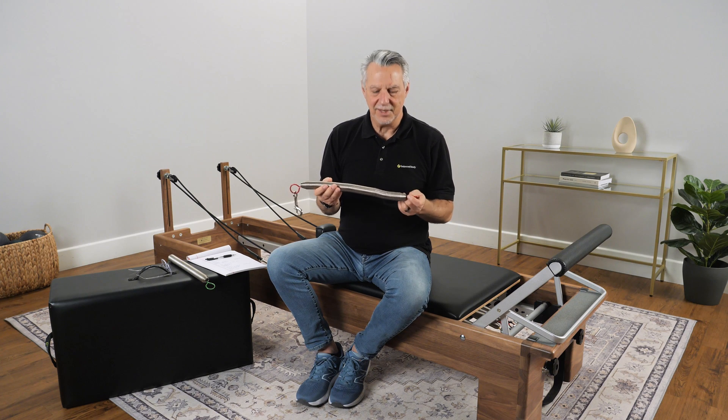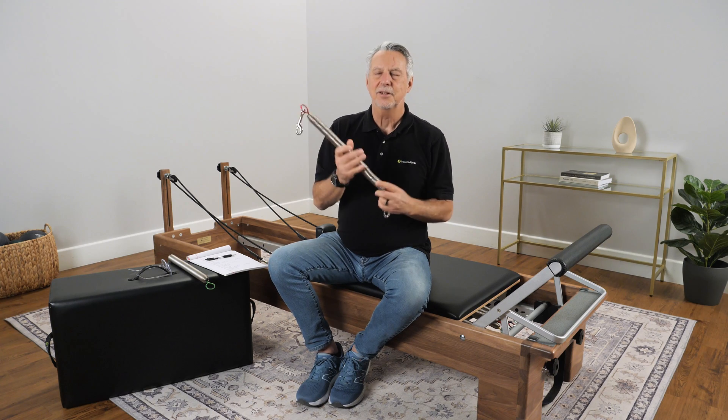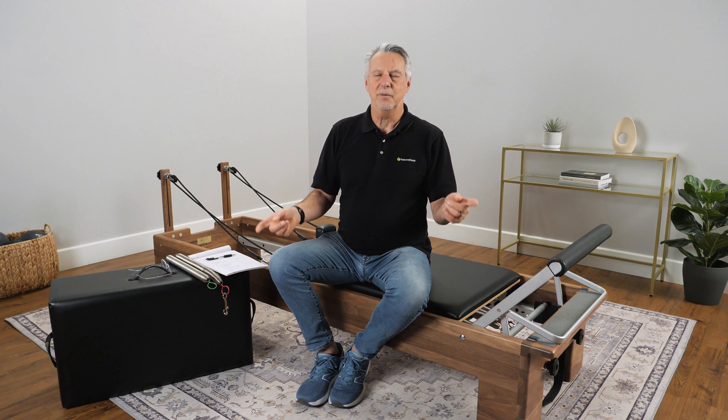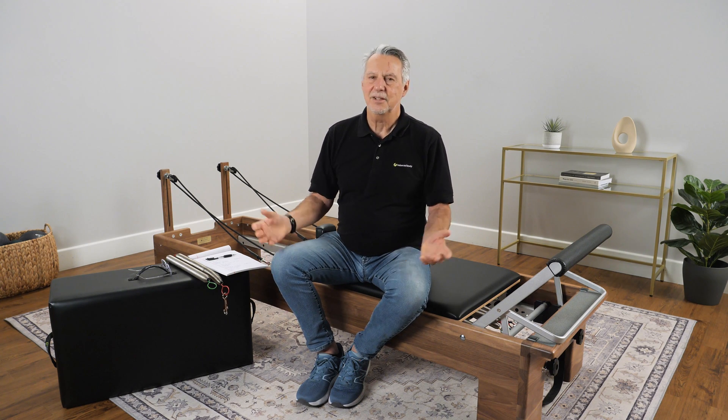The next thing to know about is how to take care of your springs and how to make them last longer. First of all, rotate your springs on your reformer — it's a really easy thing to do. You can move the red springs from the outside to the inside and the ones on the inside to the outside. Keep a log of when you're rotating your springs. It's just like rotating your tires. Do it every quarter or every six months, whatever you can do consistently, and you'll get a stronger, more reliable life out of your springs.